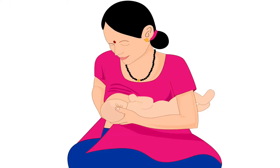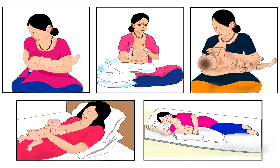Please note, areola is the dark area around the nipple. To start with, the mother should hold her baby in a suitable breastfeeding hold. These holds are explained in detail in other videos of the same series.